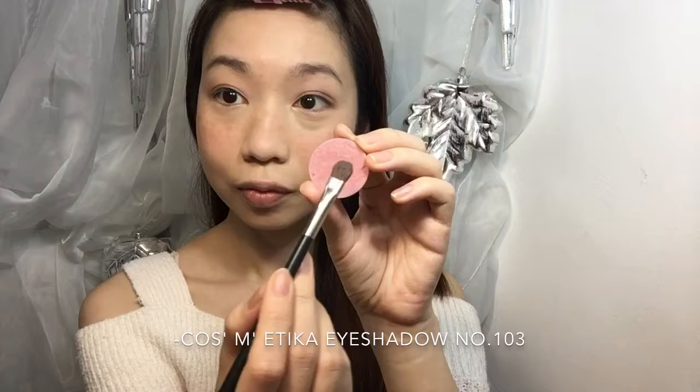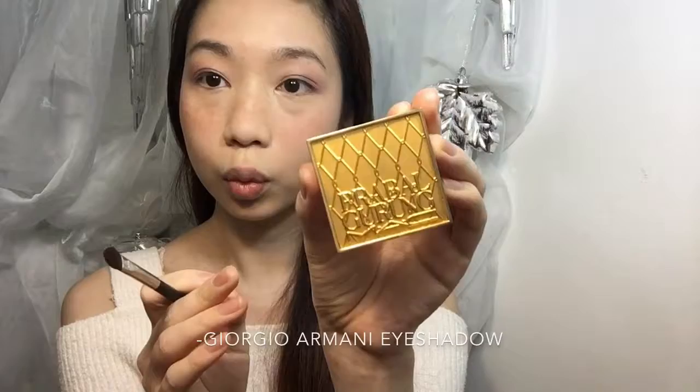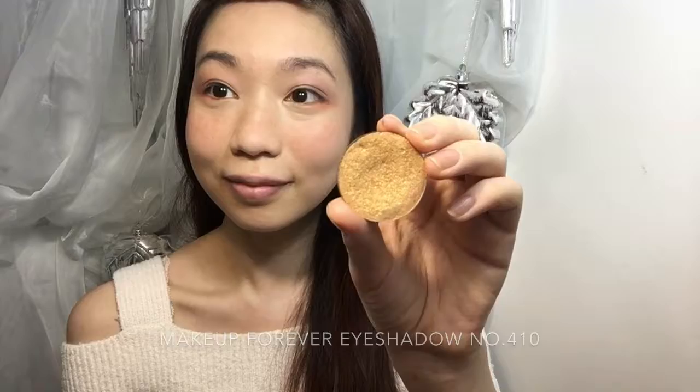And then it's eyeshadow time! I will put on a cocoa color under my lower eyelid first. At the outer edge on top of the cocoa color, I will use a pink color to do a slight blend. Then I will put on a coral color on my outer waterline, and put some gold color under the coral color.